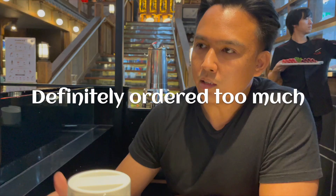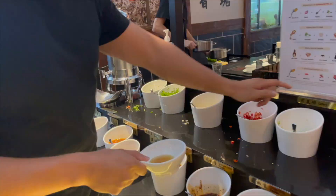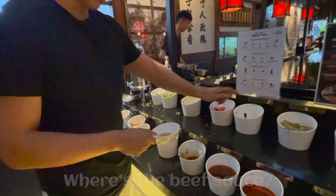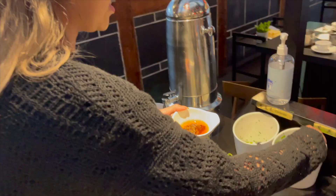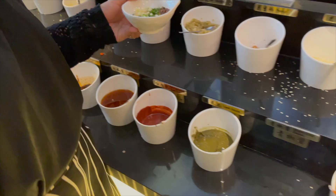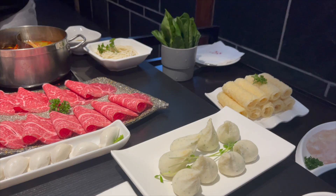Okay, dipping sauce time. Sesame oil. Where's the beef sauce? Right there. So we've got sesame oil, mushroom sauce, and of course my favorite — spring onion. I think I need some soy sauce as well. Look at that! My sauce looks like soup because I put so much in. What is that? Are you sure that's a dipping sauce? It's my soup now.